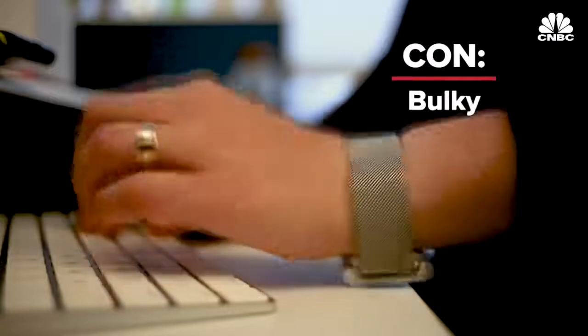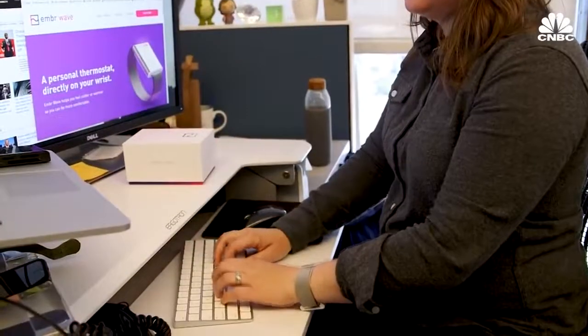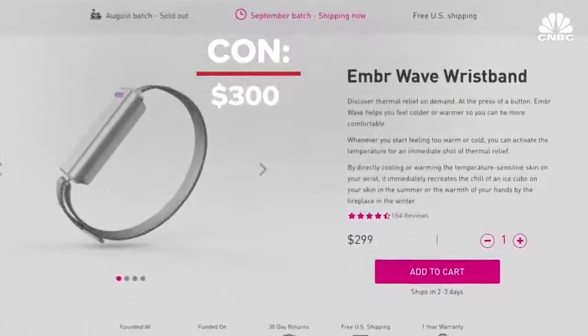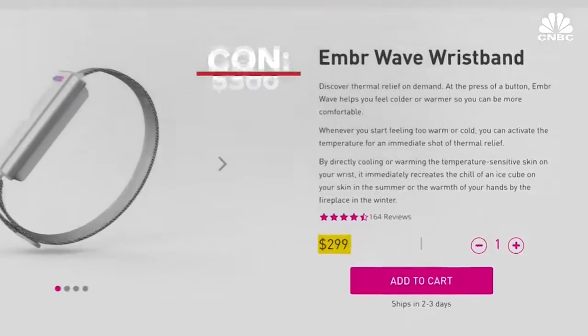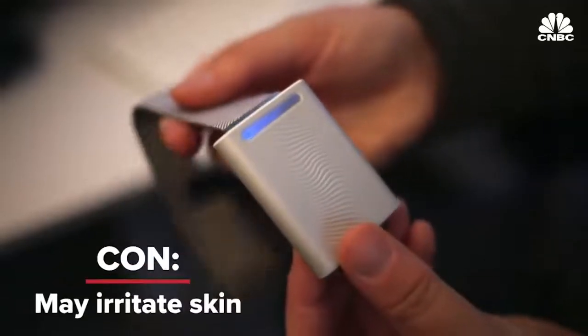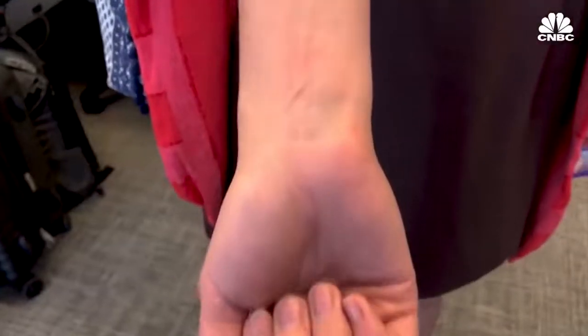But what I didn't like about the Ember was that it was really bulky on my wrist. I couldn't actually type or use my mouse because the Ember was getting in the way. Another thing I don't like is the cost — at $300, the Ember is very expensive. Lastly, if you have sensitive skin, the Ember might not be for you. While it didn't affect my skin at all, a coworker who tried the device actually had her skin turn a little bit red when she turned the heat all the way up.